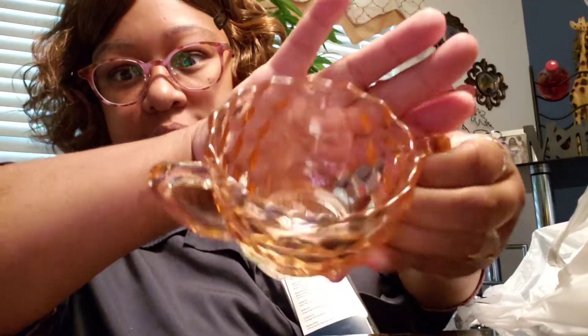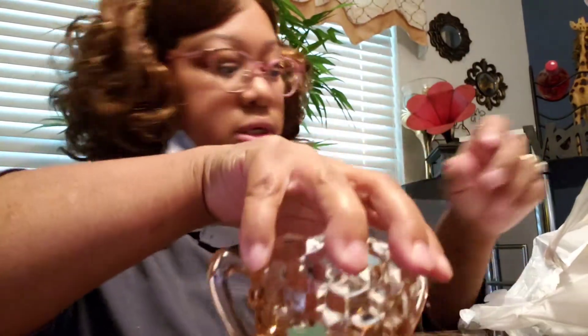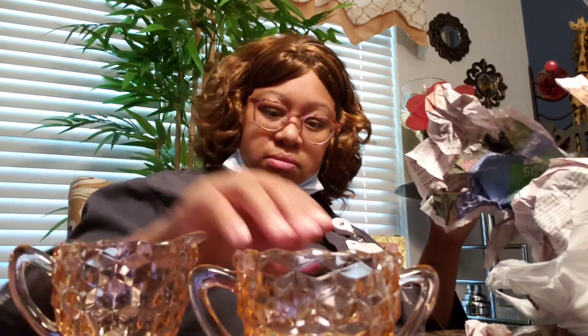This sugar bowl — it's pink, though you might barely be able to tell — was a dollar 99. I also got the creamer that matches it for a dollar 99. No chips, no cracks. There might be a very slight imperfection but it's not cutting me, so they were both a dollar 99.